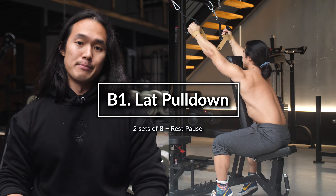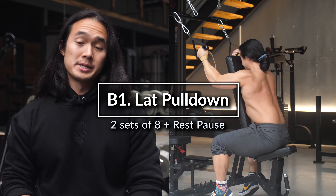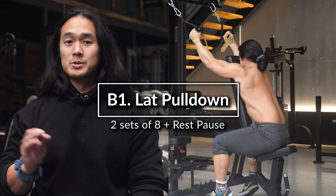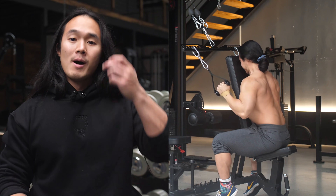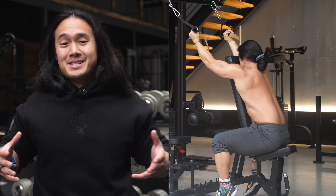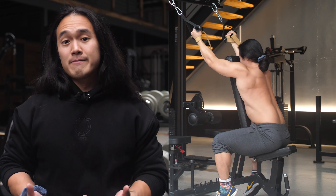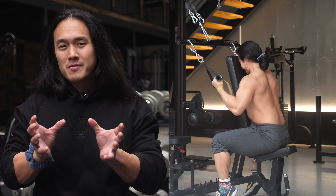Next, I did lat pulldowns. This could easily be replaced with a single arm cable pull using a similar setup, or a high cable row if you don't want to rearrange your entire gym. While the dumbbell row was biased a little bit more towards the upper thoracic lat regions, this pull is more focused on the lower lat regions. As you can see, the line of pull lines up better with those fibers.